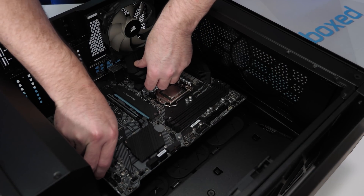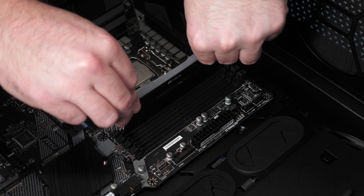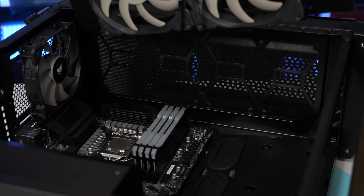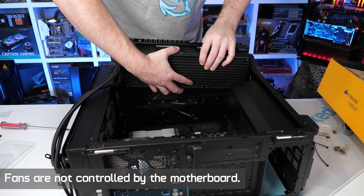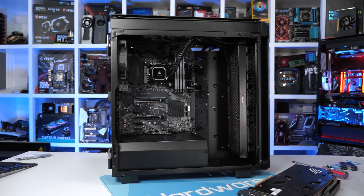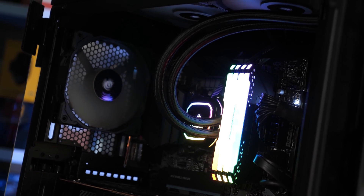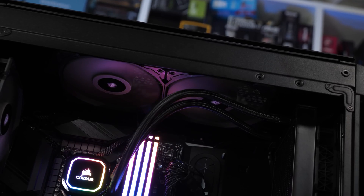Before we get to the graphs let's talk about the test conditions. We are using our dedicated VRM test machine for LGA 1200 boards, built with the help of Corsair who sent over their Obsidian Series 500D mid-tower case, RM850x power supply, iCUE H150i RGB Pro XT all-in-one liquid cooler, and 32 gigabytes of Vengeance RGB Pro DDR4-3200 memory. The case is configured with a single rear 120mm exhaust fan, two top-mounted 140mm exhaust fans, and the H150i 360mm radiator with three 120mm intake fans in the front. For recording temperatures I'm using a digital thermometer with K-type thermocouples, reporting the peak rear PCB temperature, in a maintained room temperature of 21 degrees.